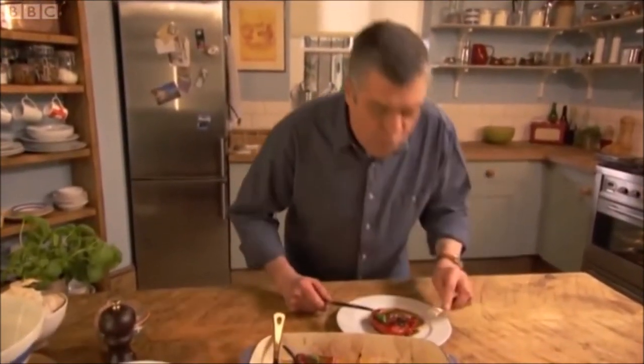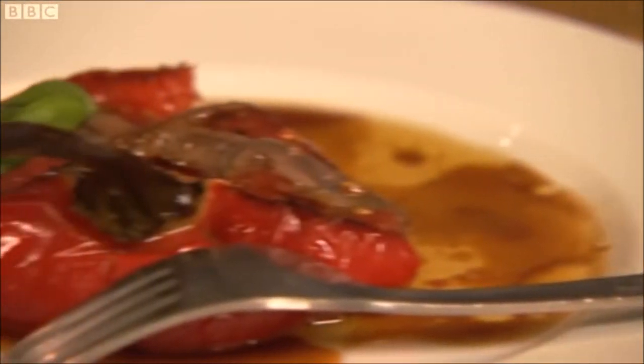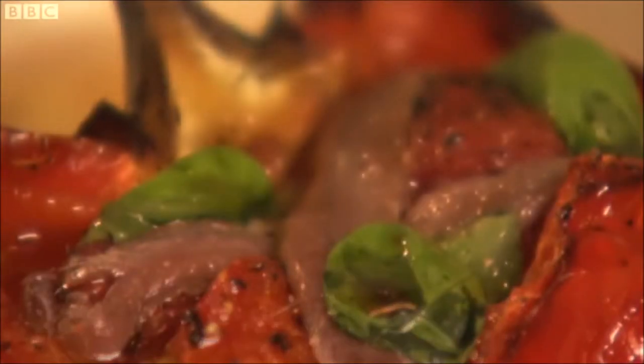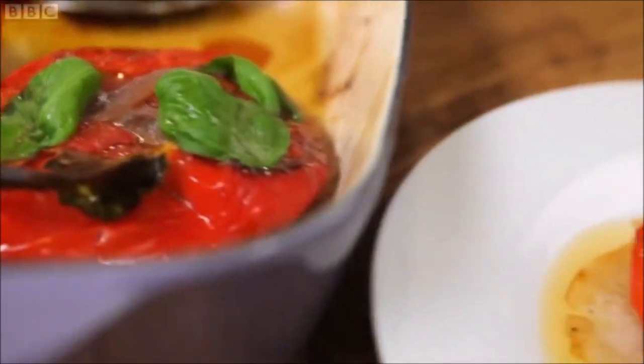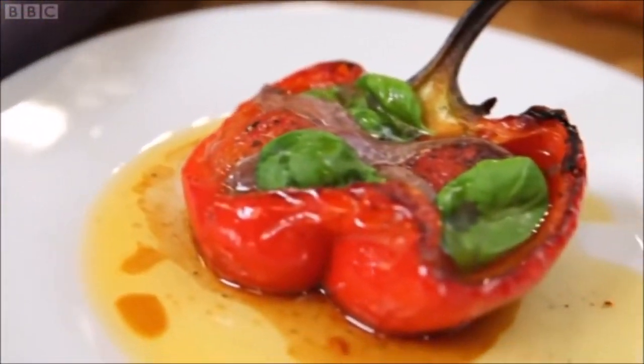I often mess a shirt eating these. Great taste — sweet, salty, oily. One of the truly great vegetable dishes. These peppers make a lovely light lunch.